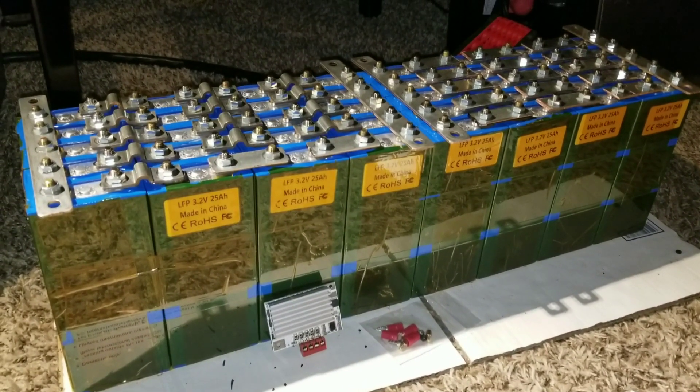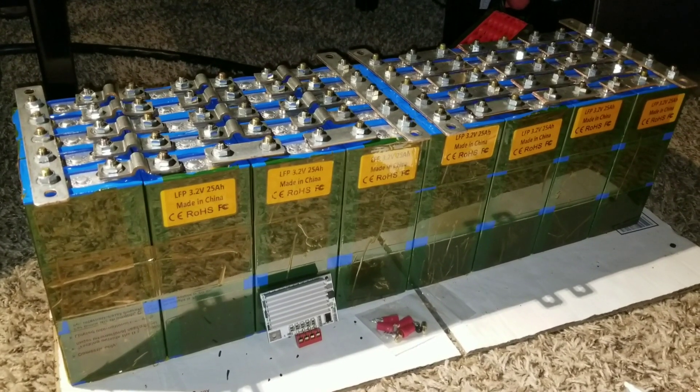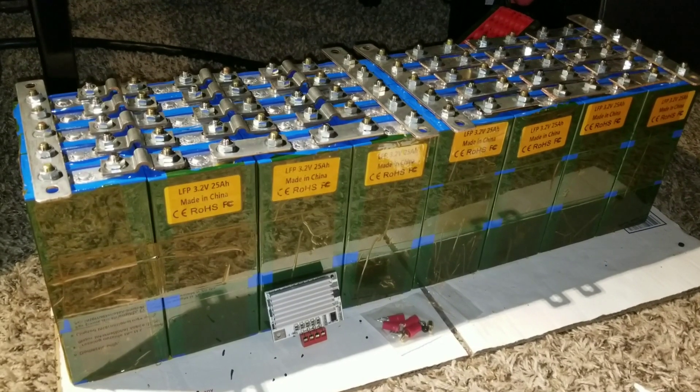I want to see other guys who already use this BMS and see what the reviews are. GW Solar USA, thanks for watching. Love you guys all. Like and subscribe.